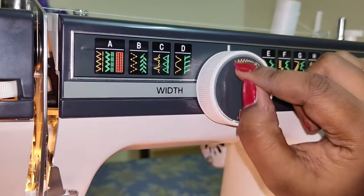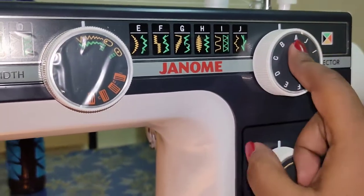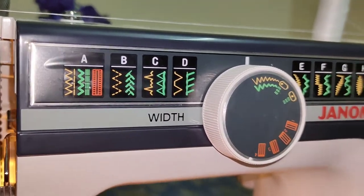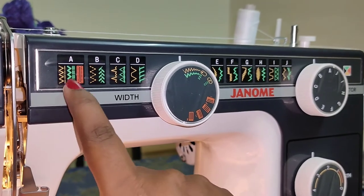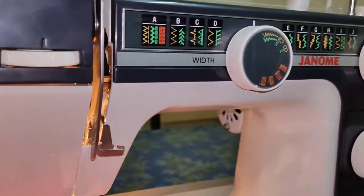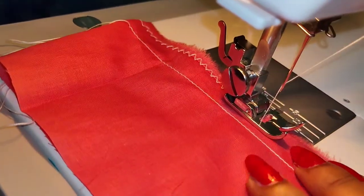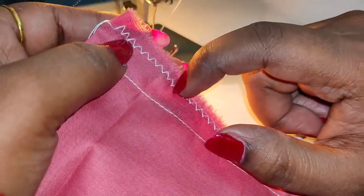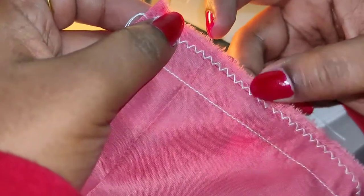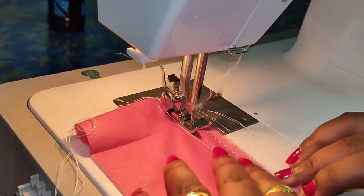This is a full section. This is a small section. This is a design — this is a zigzag. We will put the zigzag on the dress and on the bottom of the dress. We will lock the two pieces in the bottom.